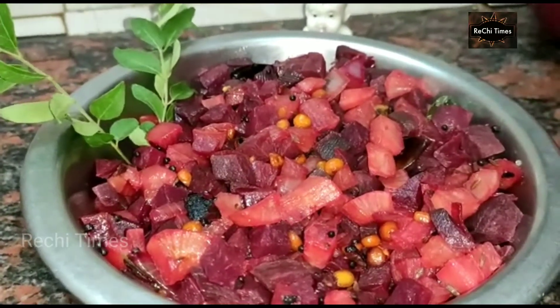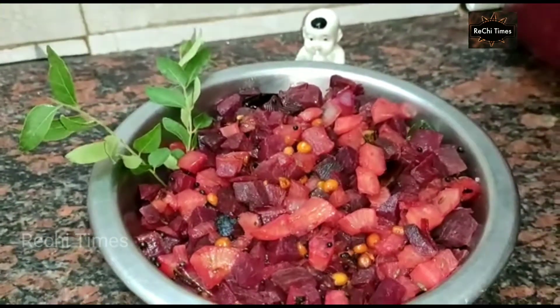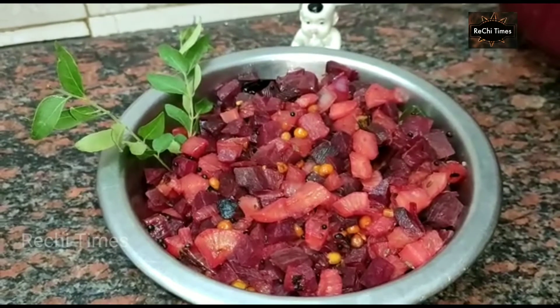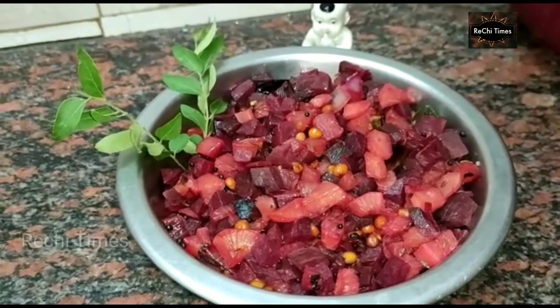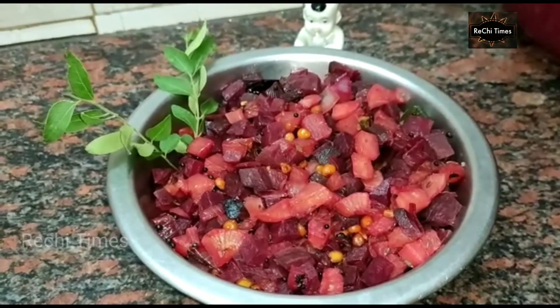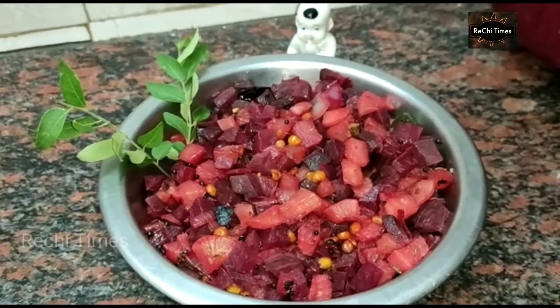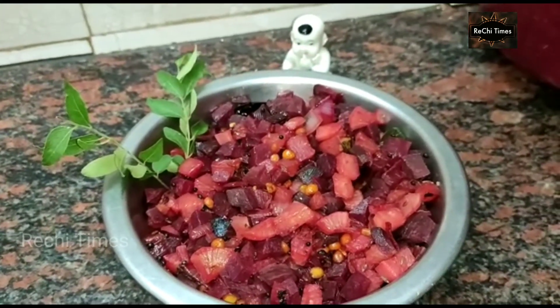If you eat the beetroot, you can also eat the best combination. This is a different recipe. You can try it here.